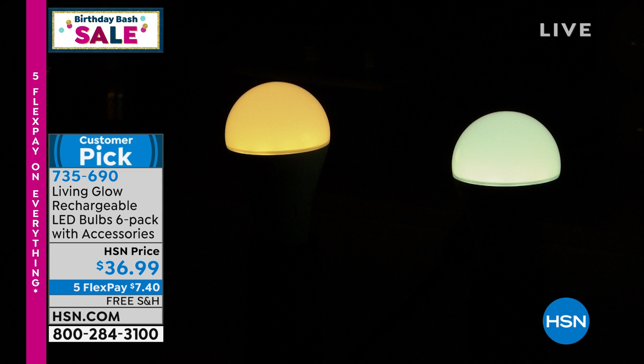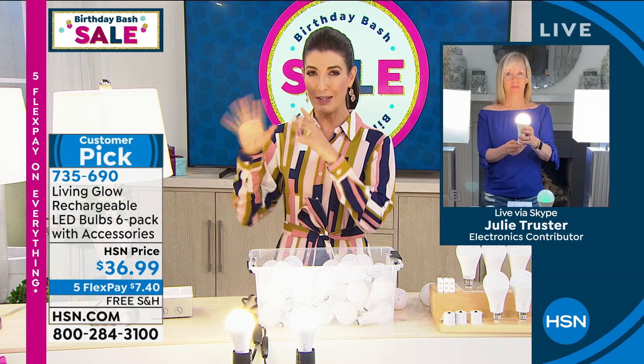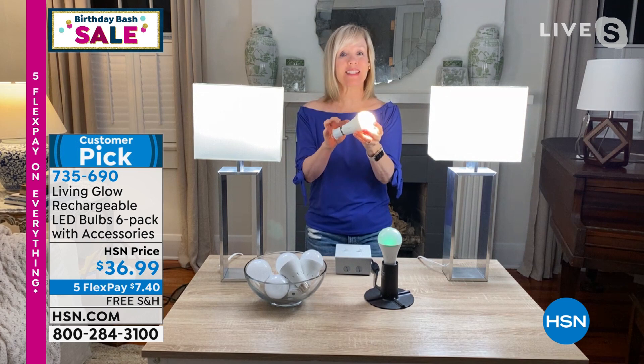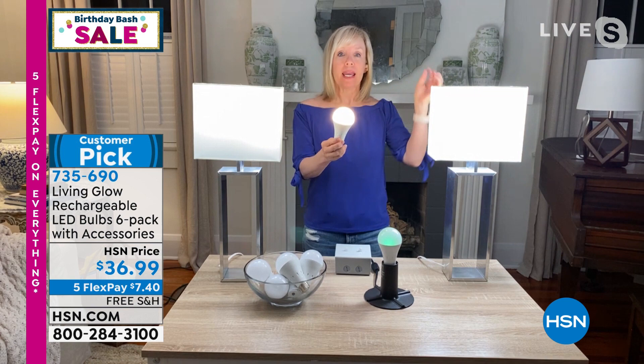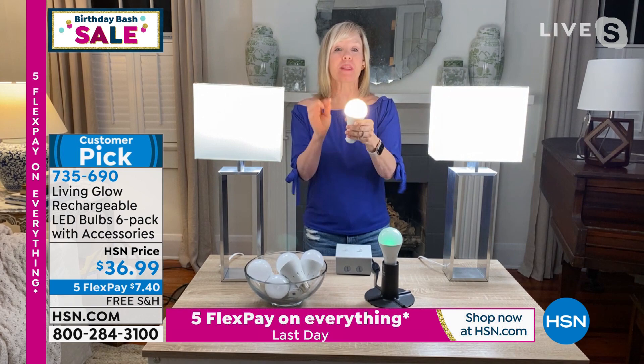Julie Truster is here. A lot of us have hesitated to transition to LED because they're expensive, or weird-shaped, or you're worried about whether they'll fit your socket. This is what you replace all those incandescent bulbs with. This is a standard everyday bulb — you can put it in a table lamp, floor lamp, desk lamp, or even a hanging light fixture, as long as it's a single socket. They work as a regular bulb: 60 watt equivalent, 800 lumens. But the big deal is because of that battery inside — when you lose power, you can turn your lamp on and have light for up to eight hours.